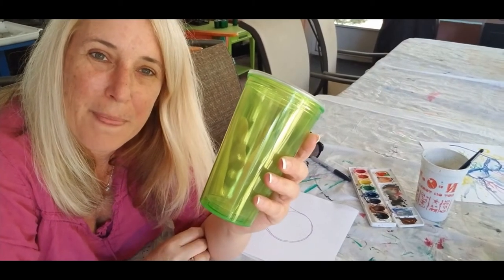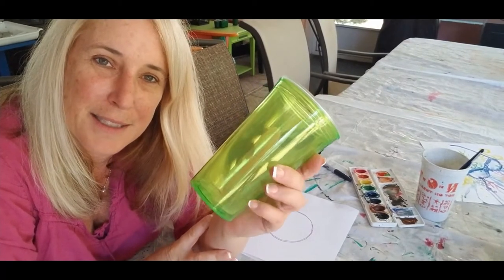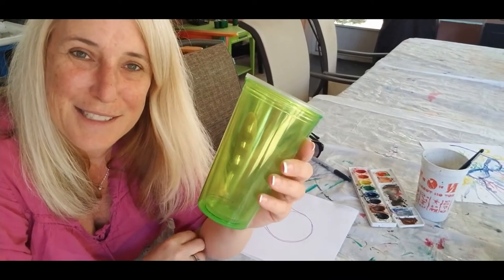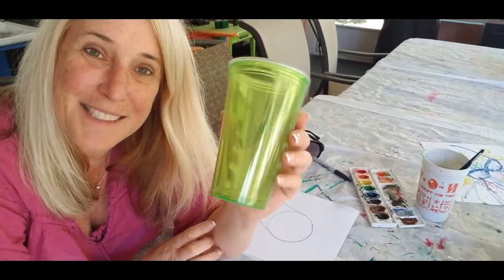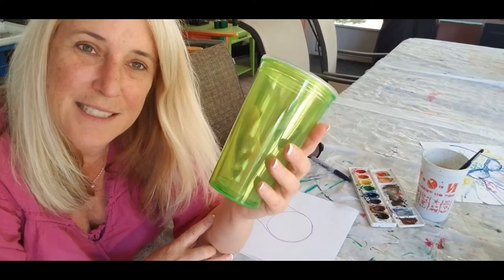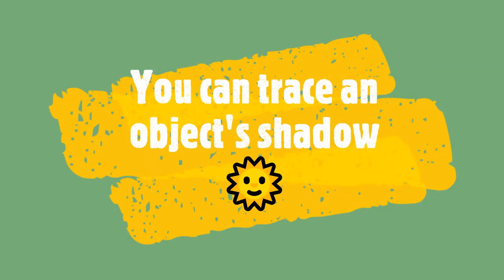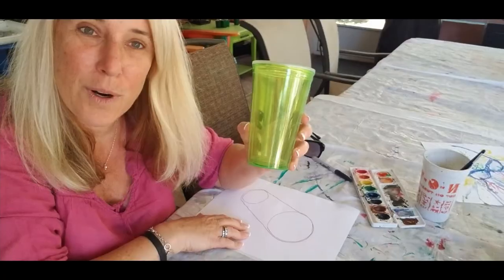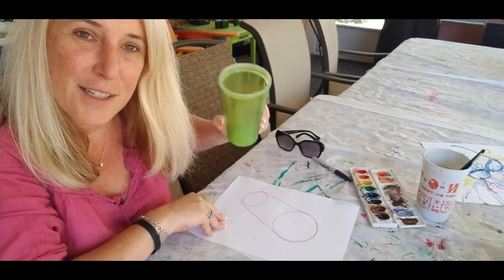Hey guys, recently I did a video on glasses — I consider this another glass, though it's actually plastic. You can trace it; I did this earlier in the sun. I don't know if you could actually trace it like that — it didn't work — but I put it out in the sun and then traced the shadow, and that's what I got.